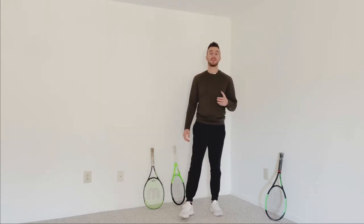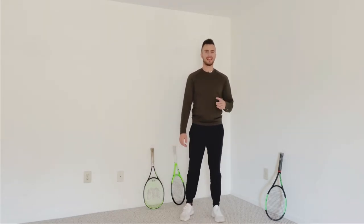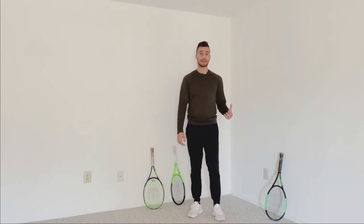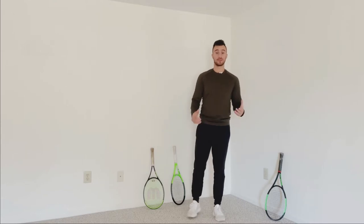Hey guys, it's Tyler Stoick, founder and owner of Tennis with Tyler. So lately, I've been getting a ton of DMs from people asking, hey, what strings do you use? What's your tension? What racket do you use? So this video is for that.